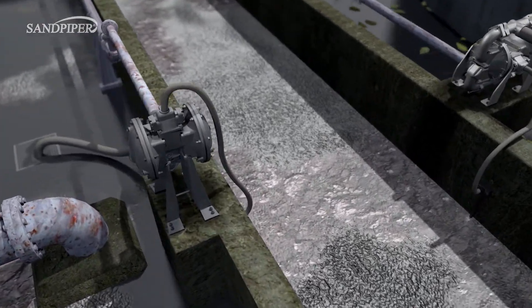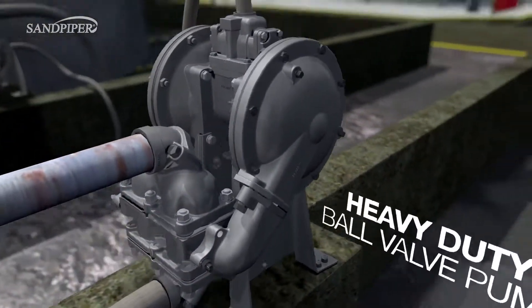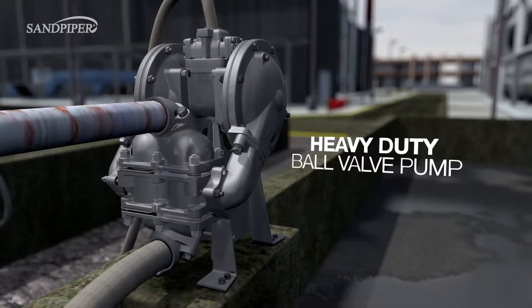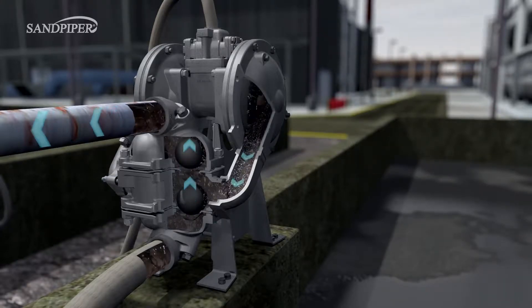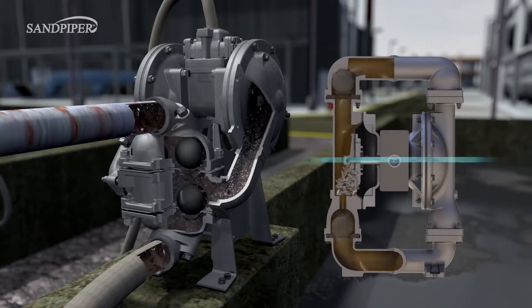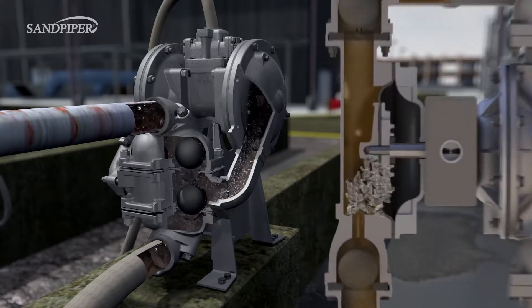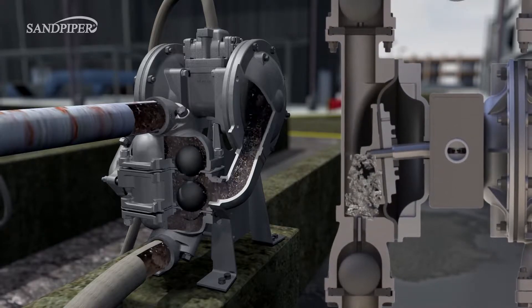The Sandpiper Heavy Duty Ball Valve Pump with the down-ported configuration is specially designed for these sump applications. The discharge path is positioned below the center of the pump, so solids settle in the elbow and are discharged. On a typical ball valve pump, the discharge path is positioned above the center, so settling solids cannot escape and collect in the outer pump chamber, interfering with normal operation.